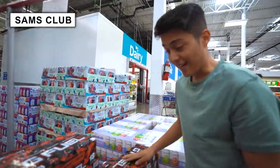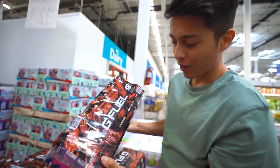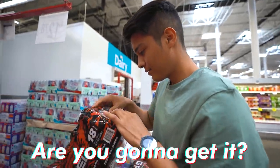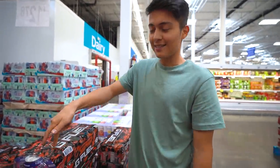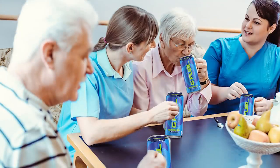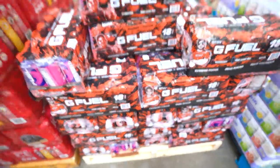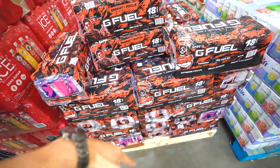Hey, check this out — they put G Fuel here at Sam's. Look at it. So it's the Face Rug one, the Chug Rug. Are you going to get it? I feel like G Fuel is more for the younger generation. Like, if we put this at the nursing home, you think older people really know what G Fuel is? But it's available for a limited time only, so if you guys want me to try it out in the machine, comment down below.